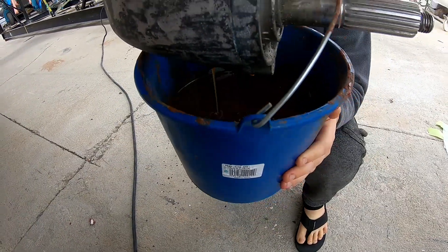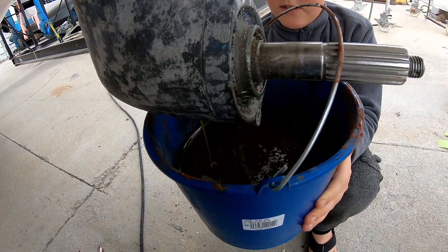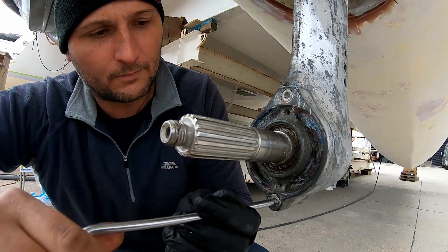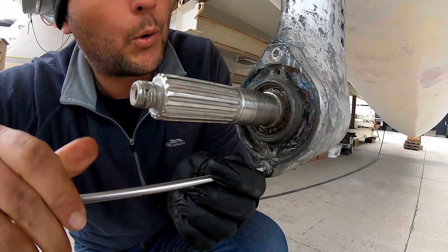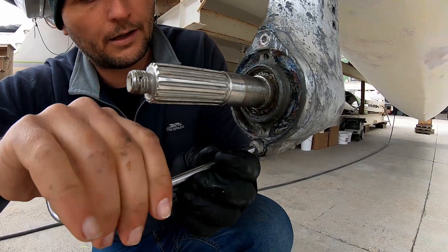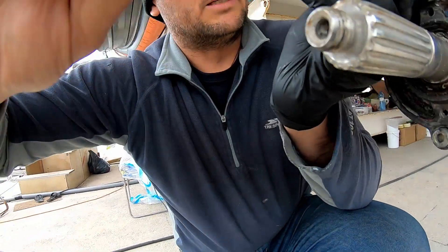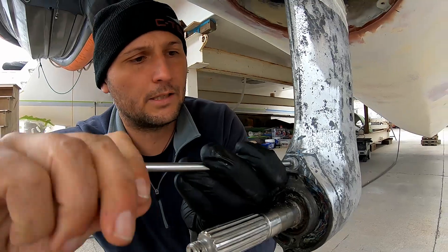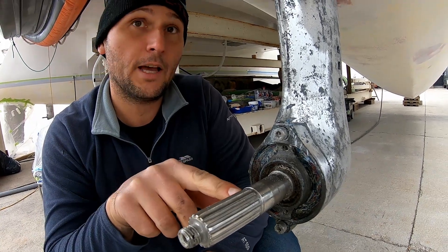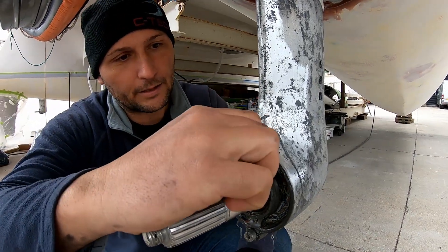The oil looks a bit milky. It's not too bad but it's certainly due for a change. I'm taking the seal holder — the bearing and seal carrier on the earth end — out, and I'll pull the drive shaft out so it's easier to fit up in the hole. I can technically leave it in but it becomes a pain. I'll need a hammer to tap it out.